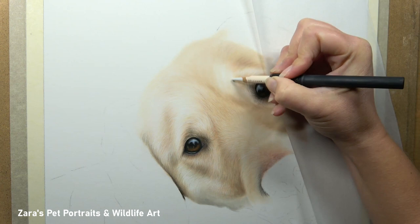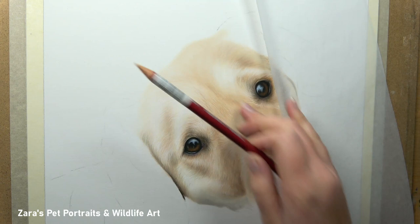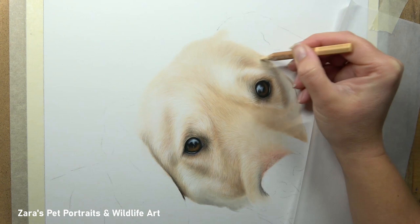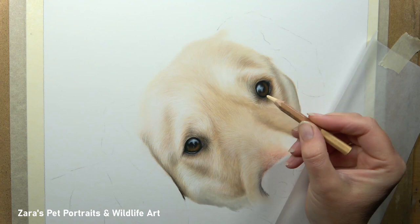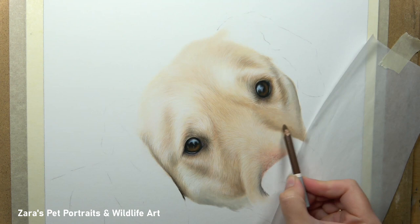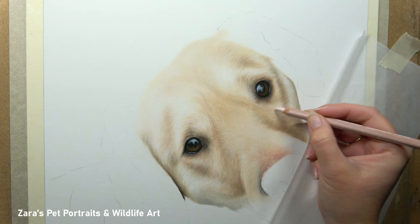Once we've got that first base foundation in, we can be tempted to jump in and add details — but then you don't have the depth built up before your detailed layers. I'll do two, three, possibly four layers before I even look at any mid detail. Around my third layer I start hinting at fur direction, but I'm not focusing on the detail sitting on top of the fur. The fur that's lightest, sitting on top of the coat, should be left for your last layers. We need to build up from the fur closest to the skin outward.